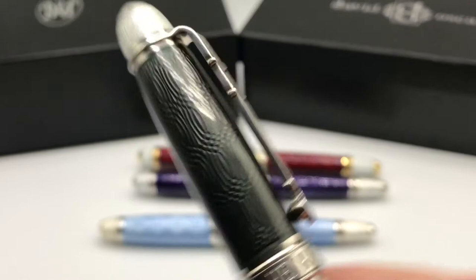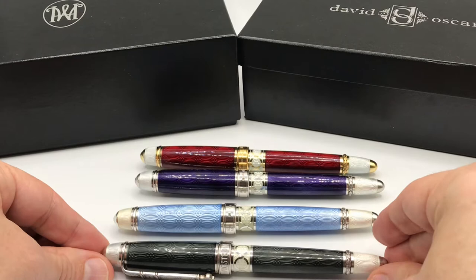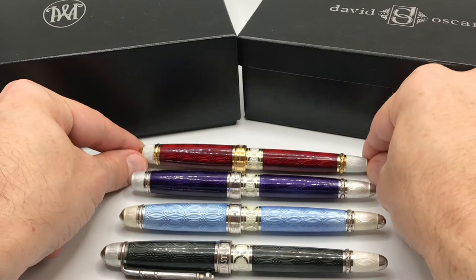All these pens are of course solid sterling silver and therefore quite weighty, ranging between 85 grams all the way up to 94 grams. I'm not entirely certain why there is a difference in weight — I assume it's just slight variation from when they were first produced.